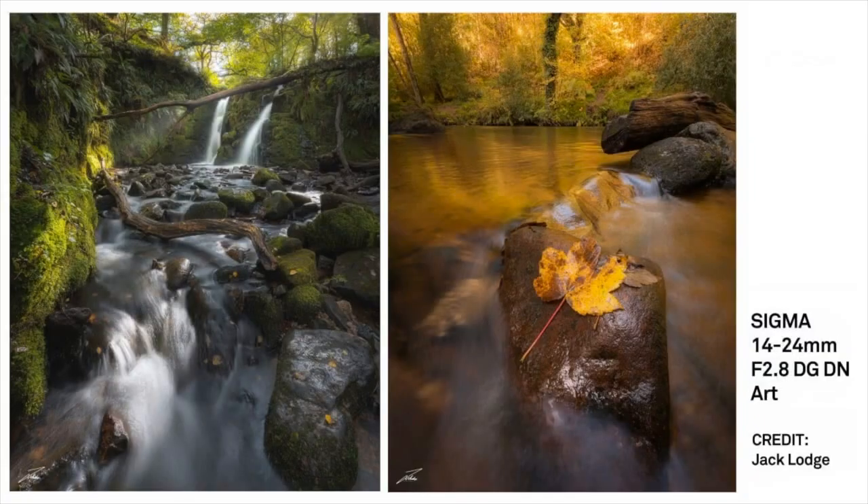The 14-24 and the 45mm served me very well on my little holiday in Las Vegas just before I came home in 2020. We've got one more photo with the 14-24, touching on filters and shutter speed control. These are from Jack Lodge — looking at the one on the left, I love a woodland shot. You can see he's slowed the shutter down, probably using some filter system, to achieve that nice milky flow of water. The one on the right is very still and calm.